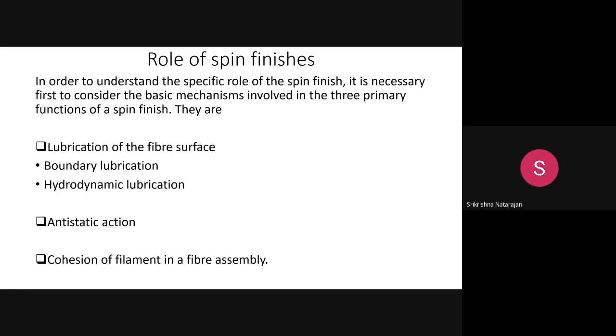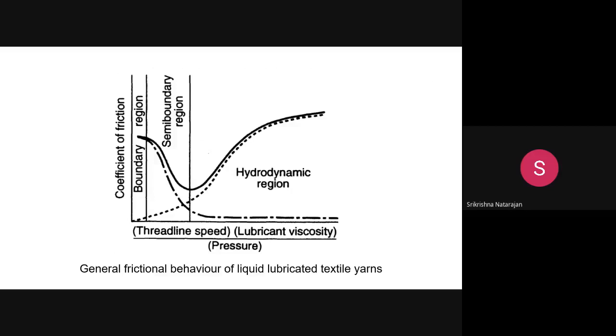In lubrication, there are two types: boundary lubrication and hydrodynamic lubrication. A diagram shows the x-axis as thread line speed multiplied by lubricant viscosity divided by pressure, representing the frictional behavior of liquid-lubricated systems, and the y-axis shows the coefficient of friction.